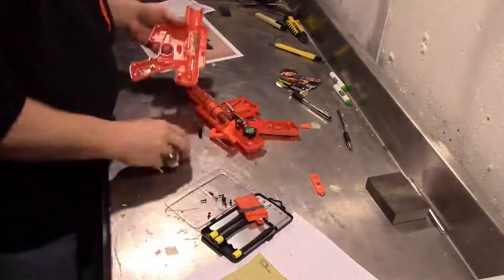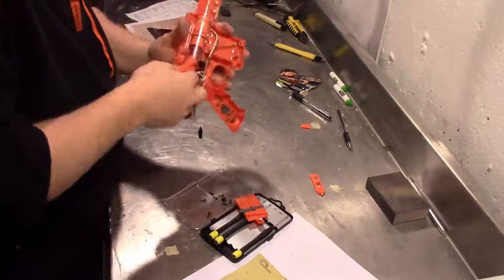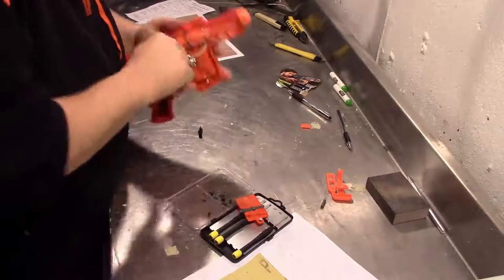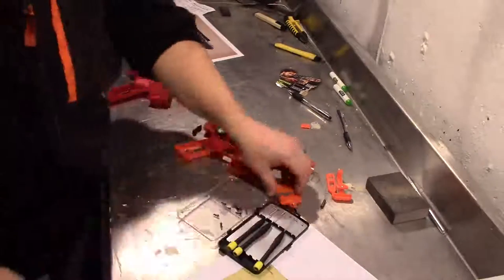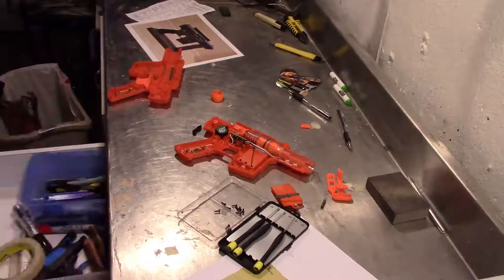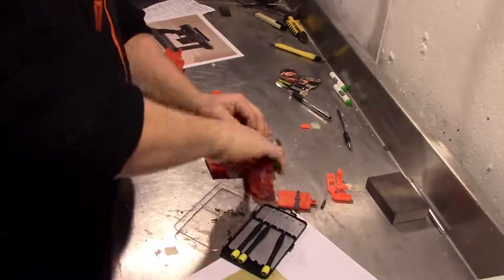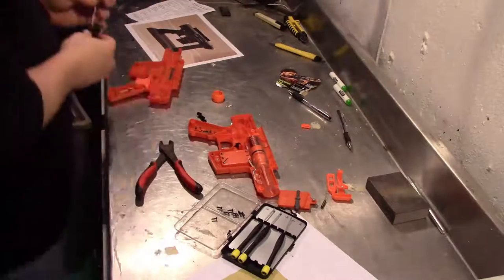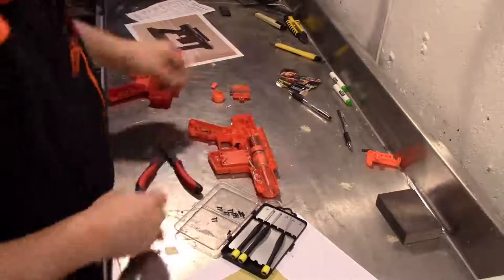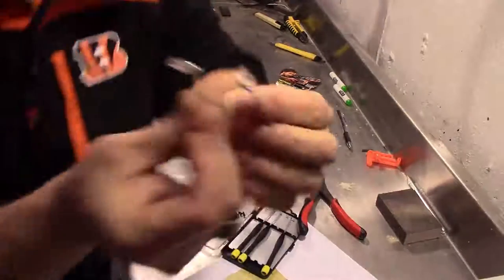Once you have it apart, decide what you're going to keep and what you're going to remove. I removed everything minus the trigger and there's a little tiny plastic piece at the very top that I kept. But everything else got cut out and removed, which made it a little bit lighter. You could take an opportunity to put something heavy inside before you close it up if you wish to give it a more realistic weight. I didn't do that. There was also a couple little LED lights that I went ahead and kept — I might be able to use them sometime in the future.